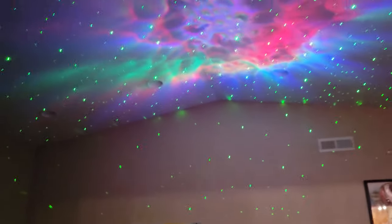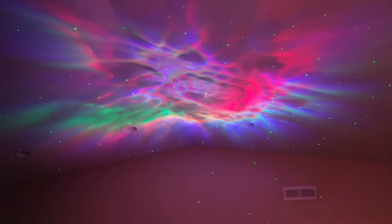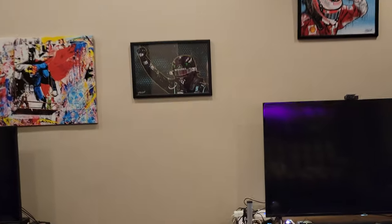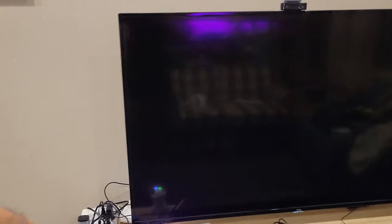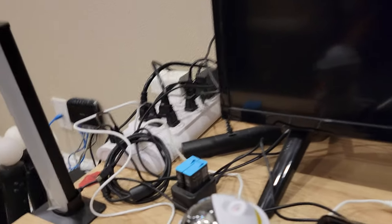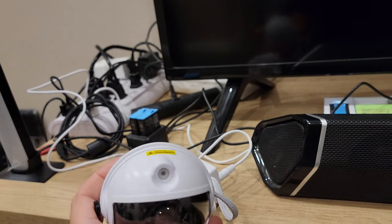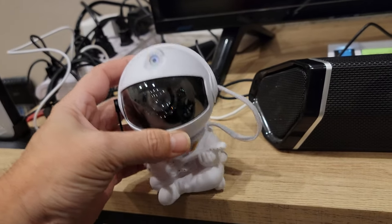Let's get back a little bit and get another view of it. I would imagine the sensor is probably right up here on the head, so it's a little harder to get to. And like I said this detaches, so you can move it in any position as well.